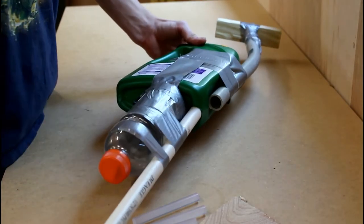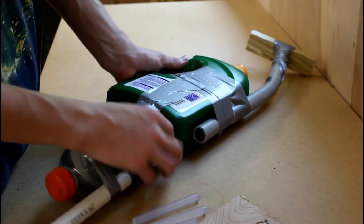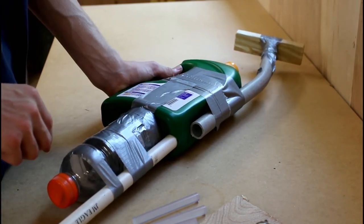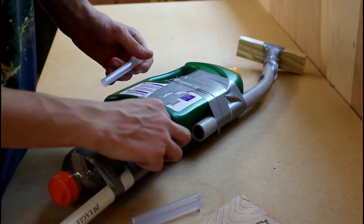The construction of the gun is now finished. Problem is, there are a lot of gaps right around where I inserted the barrel where gas can escape, so I'm going to go ahead and fill those with hot glue.